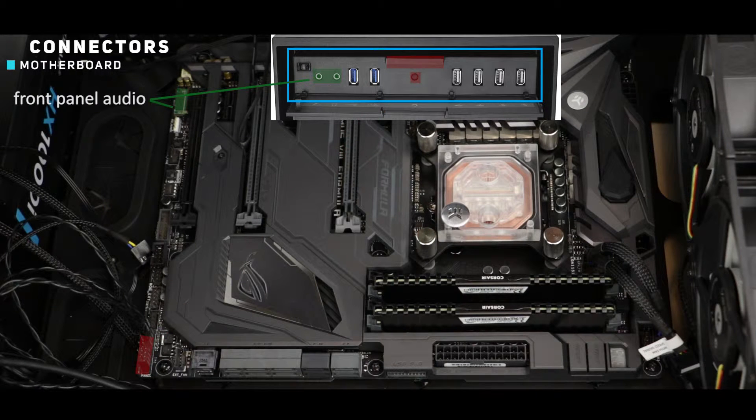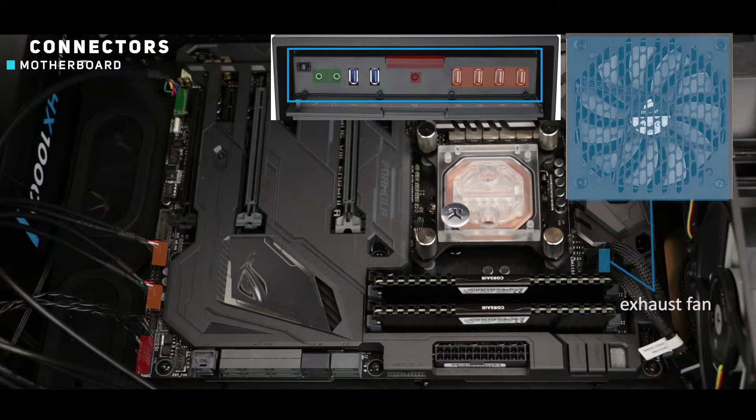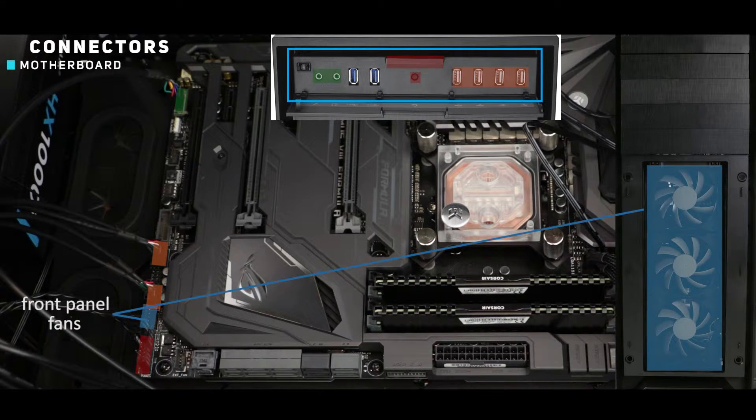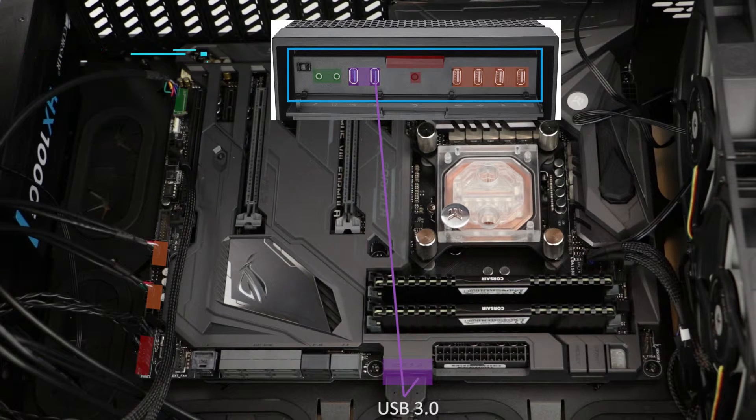Let's go ahead with the front panel audio connector, our front panel USB 2 connectors, our exhaust fan, our front panel fans, our bottom radiator fans, and finally our front panel USB 3.0 connectors.